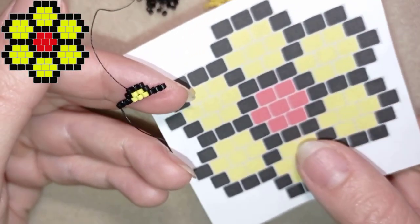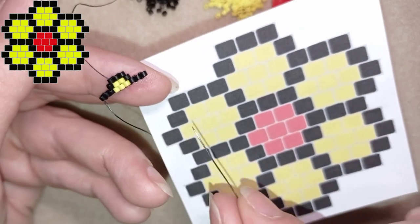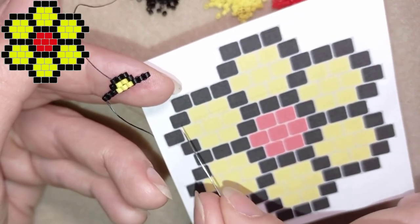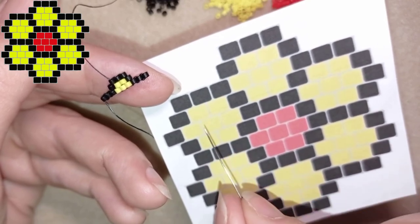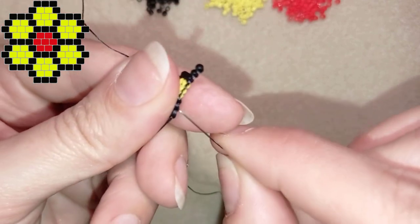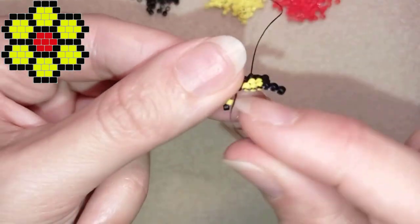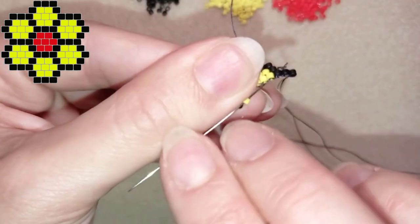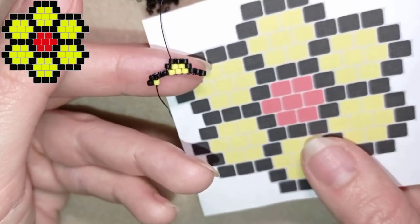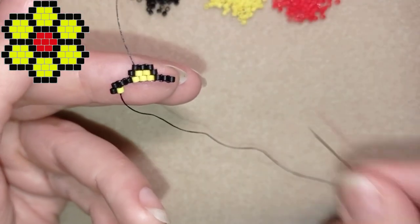Now I exit here at the black and I want to flip my work. I'm now at this row which is black, two yellows, black, two yellows, black, two yellows, and a black. I'm going to start with a black and a yellow — as you may see this row is wider than the previous one, so I'm increasing. I take a black and a yellow and go under the first thread bridge.